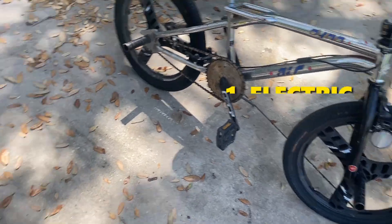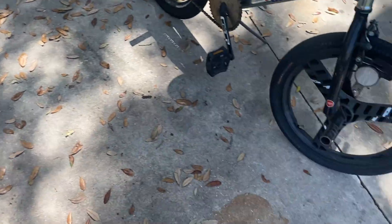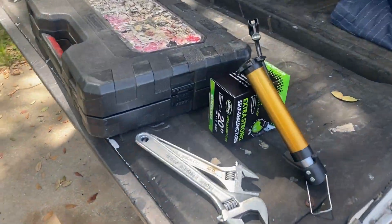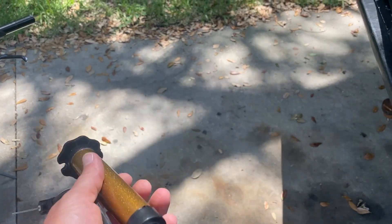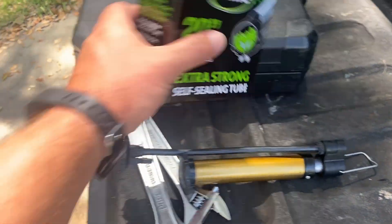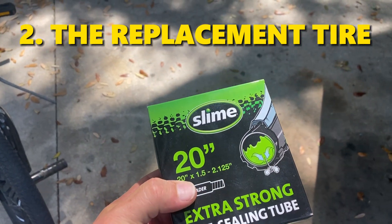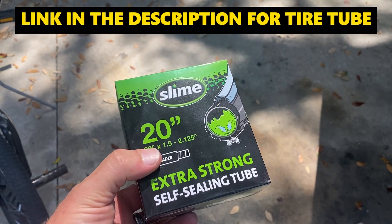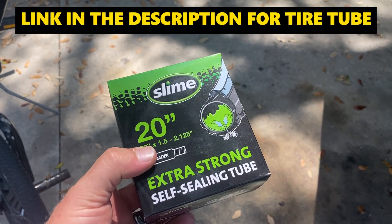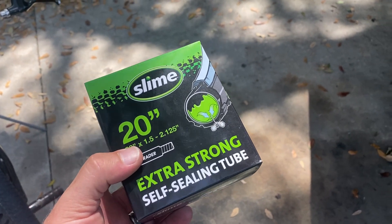A couple of things you're going to need. An air pump — if you have an electric air pump, use that. If you don't, you can use a cheap little pump like this, the kind used for footballs and basketballs. You'll also need the replacement tube. This bike is a 20-inch, so I bought a 20-inch — this just came from Walmart. This one has slime in it, so if it gets another hole, hopefully the slime will fill it.